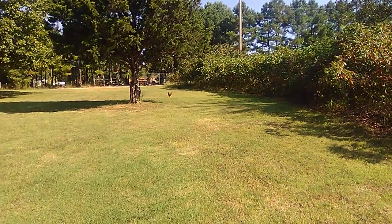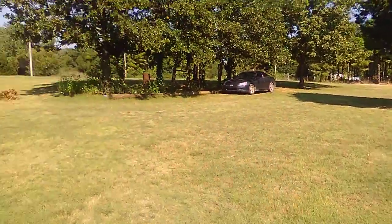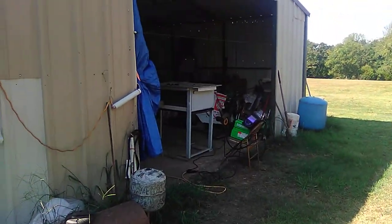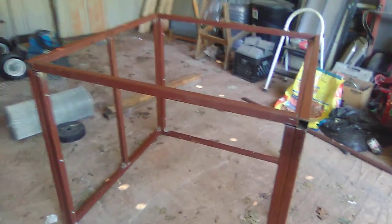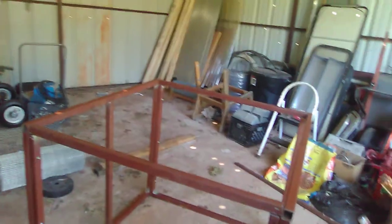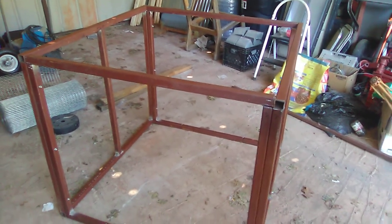Hello everyone, this is Michael at My Crooked Road Homestead. Hope everyone's getting along alright today. I've been out here working on my well house frame — the building I'm going to put over my well. I got it all welded up and together. This is all out of inch and a quarter tubing and the measurements are 42 by 42 by 36 inches high, and it's going to fit over the well, over the tank and everything inside.